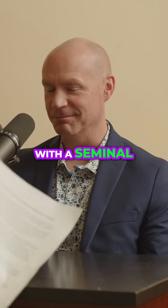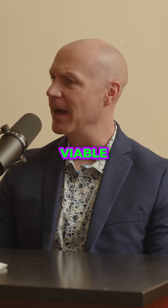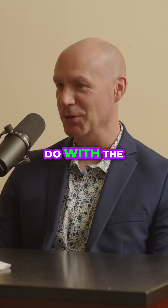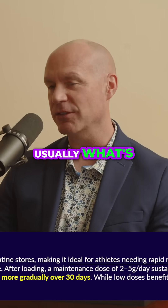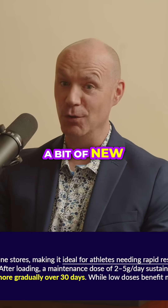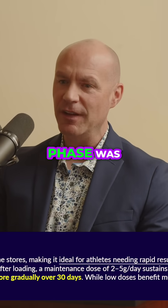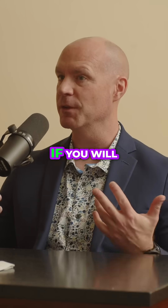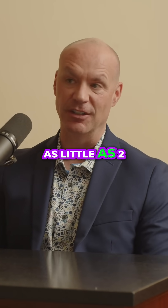So in 1992, Roger Harris came up with the seminal protocol — the loading phase, the most viable rapid way to saturate your skeletal muscle. That's 20 grams a day for about seven days, though new information suggests you only need two days for muscle saturation. After that, you can reduce it to as little as two grams a day.